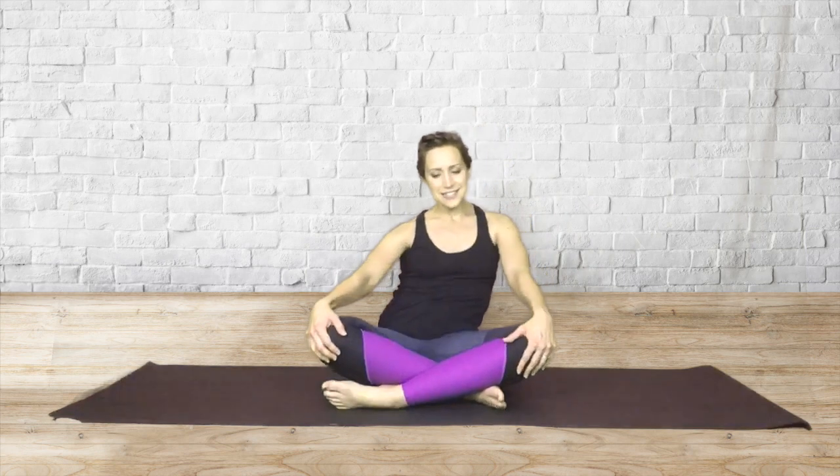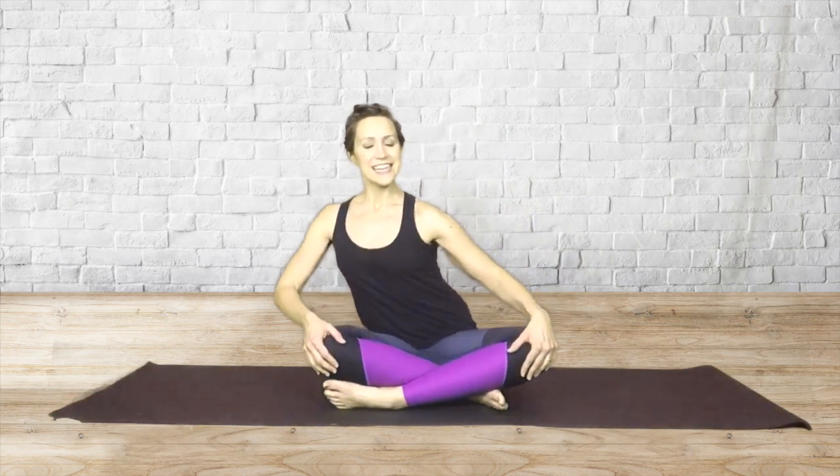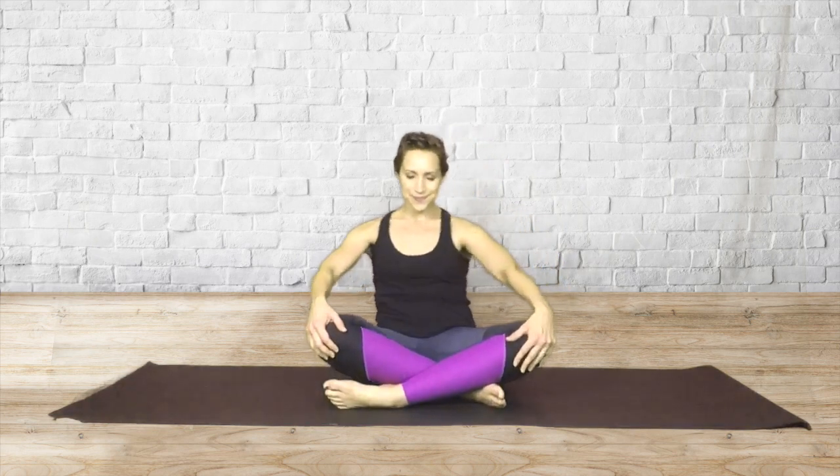It should feel really nice. If this feels a little bit uncomfortable, just make your circle a little bit smaller. And let's do this two more times, just nice and easy. And last time. Come back to center and then go ahead and lay down on your back.